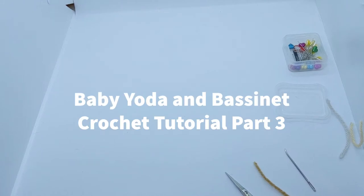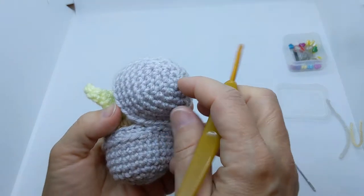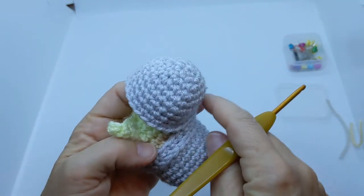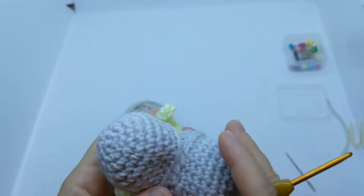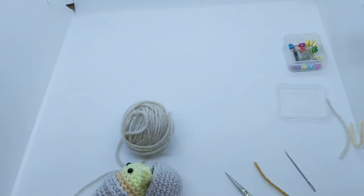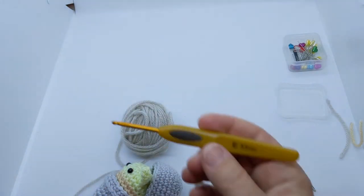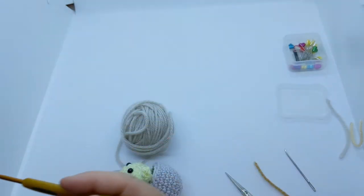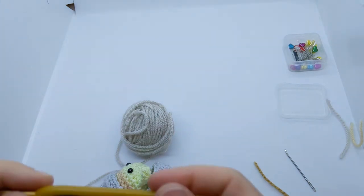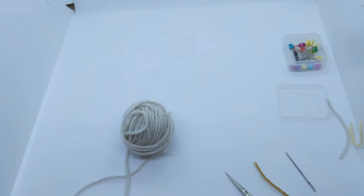Let's start making our bassinet top for the baby Yoda. This piece is pretty simple — it starts out just like the baby Yoda's head using the same techniques, except this time instead of the E hook we're going to be switching to an F hook. We need to make it a little bit bigger so it'll fit around baby Yoda. I've got my gray yarn here.